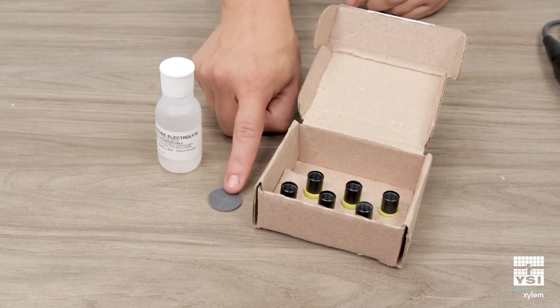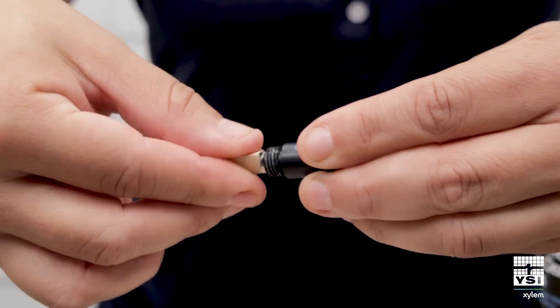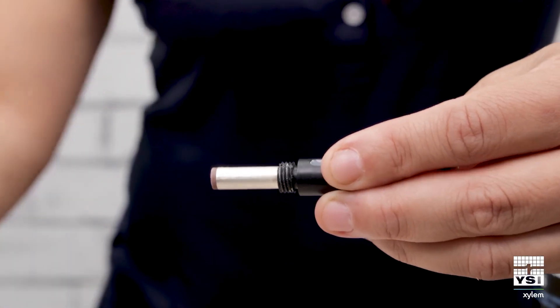The provided sanding disc can be used to remove deposits from the anode and cathode before replacing the membrane cap. After sanding, be sure to rinse the sensor tip with distilled or DI water.